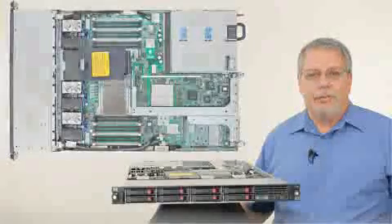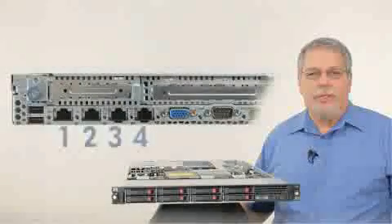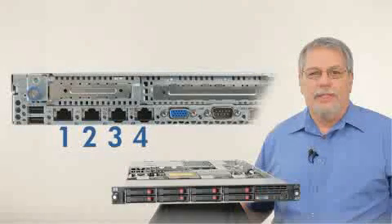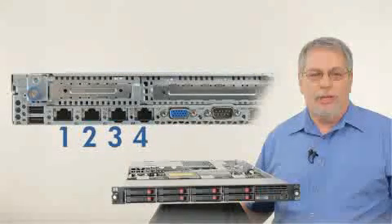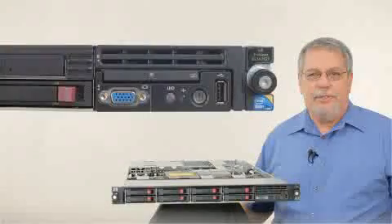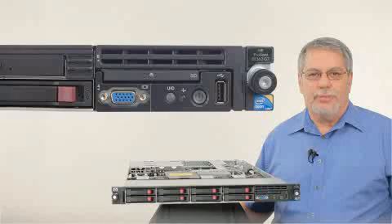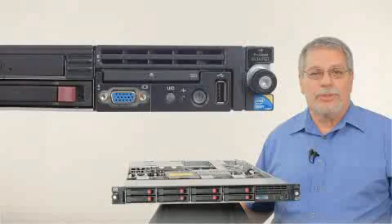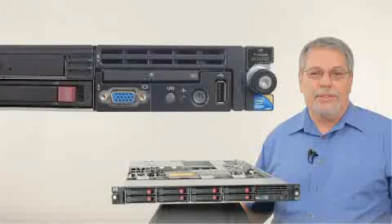We've added two more NIC ports in place of the PS2 ports on the rear of the server to give you a total of four 1-gigabit NICs. We will continue to provide the front USB and video ports, along with two USB, a video, a serial, and the four NIC ports on the rear of the DL360G7.